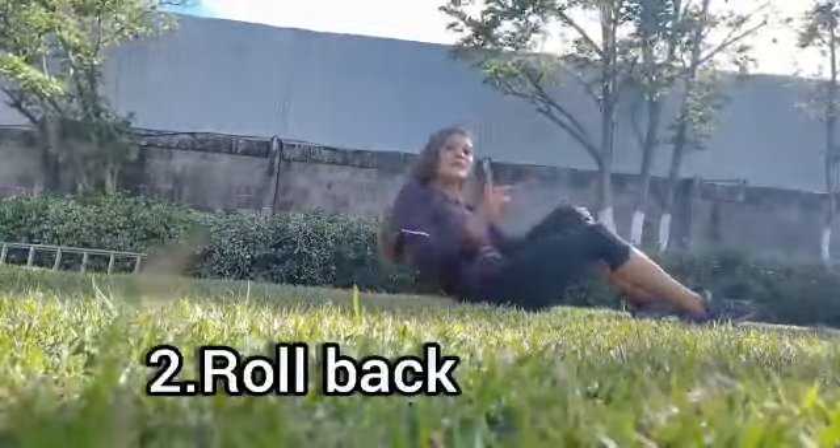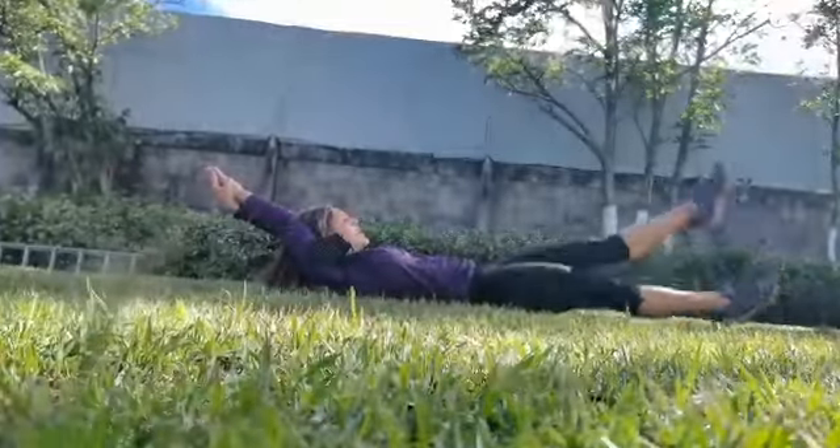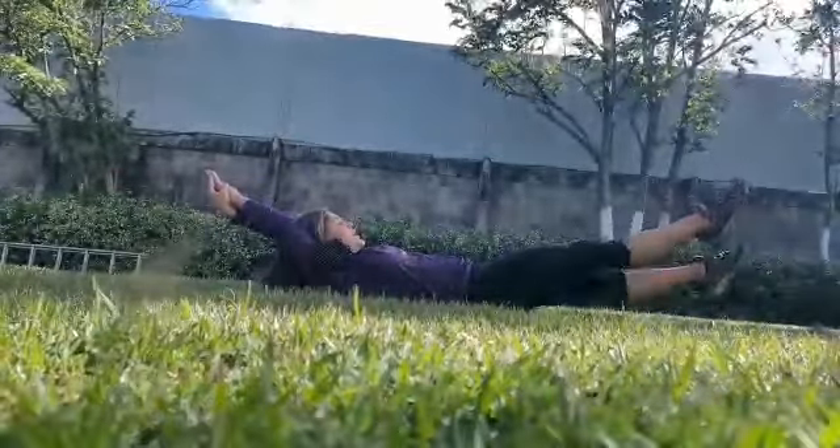Next exercise — similar to the first one, you need to move your legs and stretch your arms like this, move your legs quickly and surely.